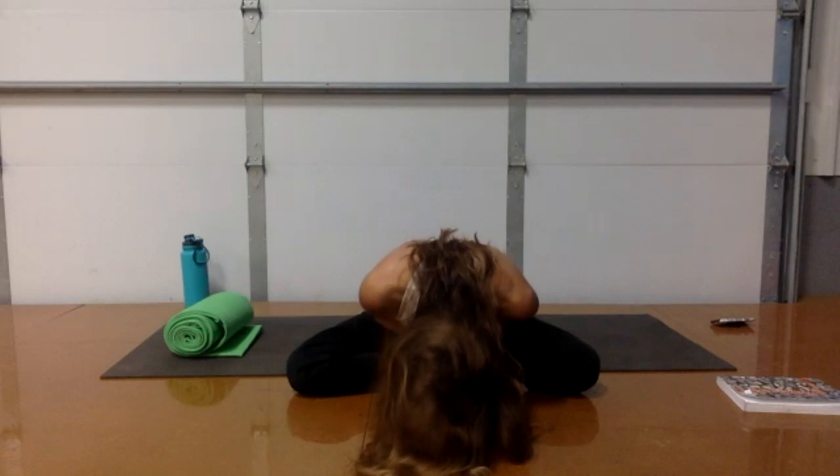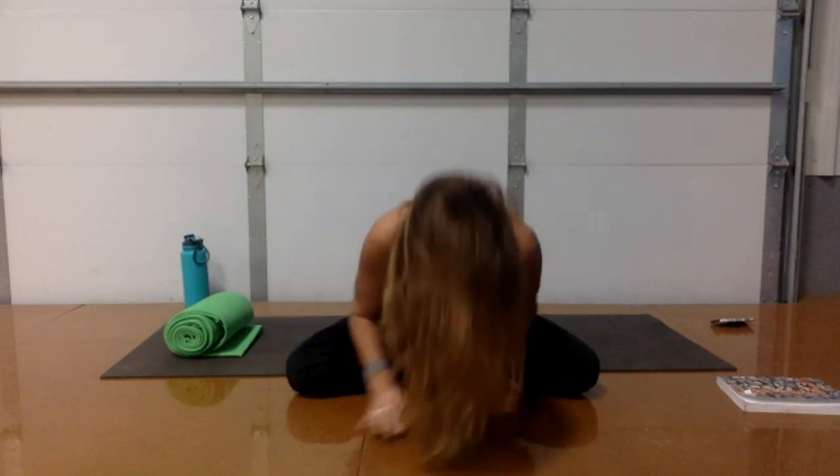Thank you so much for practicing with me today. Have a wonderful rest of your Sunday. Namaste. Thanks everybody for being here. Have a wonderful day.